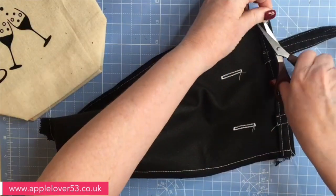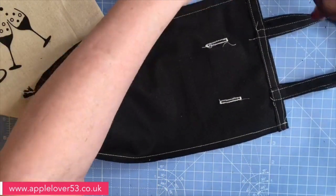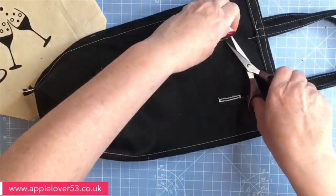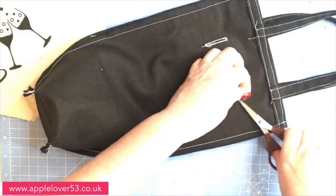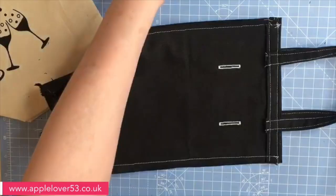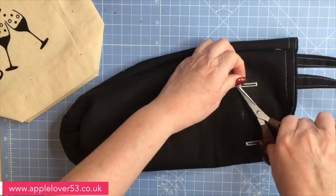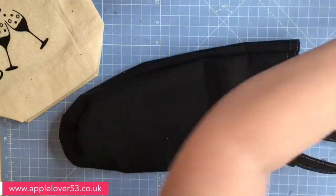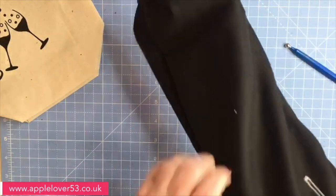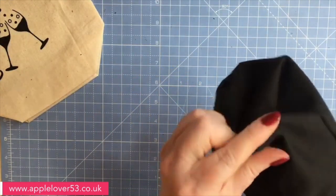I'm just going to tidy up some of these threads. I'd probably sew it all in black if I was making this as a gift, but the white contrast might look nice — I just thought it might be slightly easier for you to see on the video. Now I'm going to turn it right side out. The pink chalk will just brush off the front of the bag, and to push the corners out I use one of these styluses — just push the box corners out.